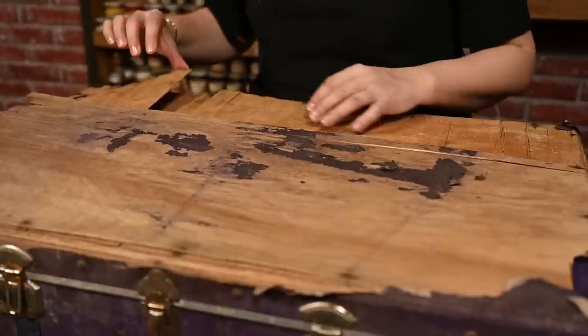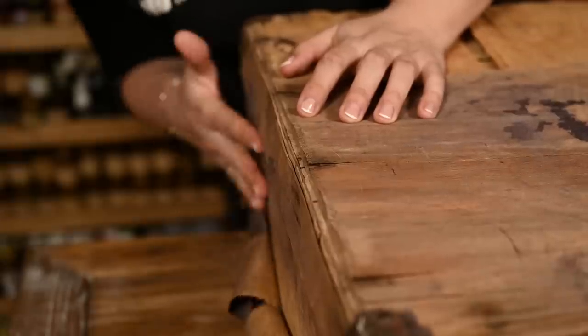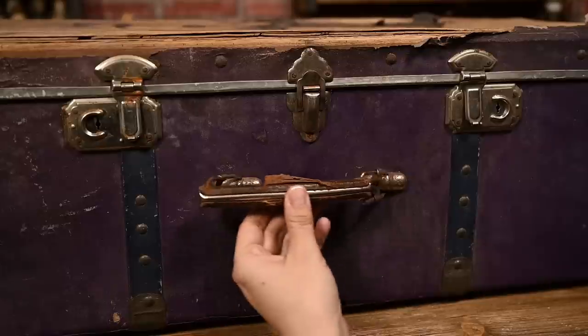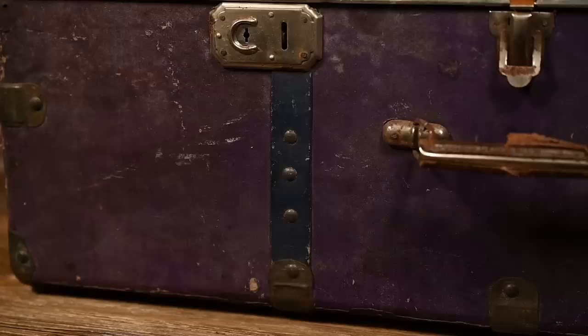The plywood on the cover has come loose and is peeling apart. The paper covering the suitcase is partially decayed, partially torn off. In general there's a lot to do, but all the hardware is fine, all the locks work and I really like the overall look.